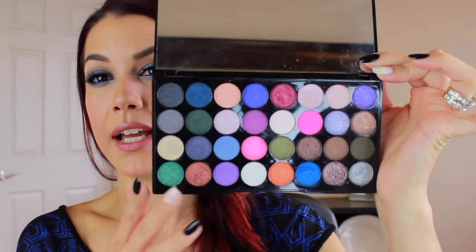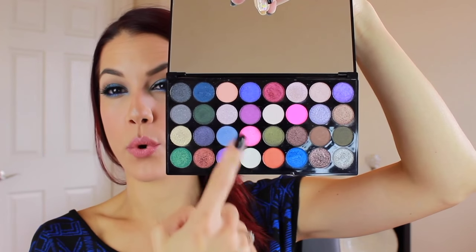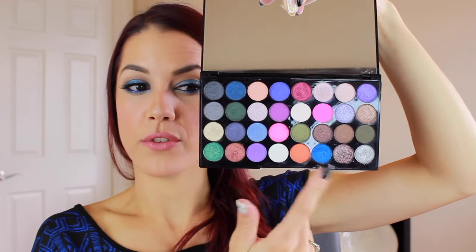Then I have two of the larger eyeshadow palettes. This one is the Eyes Like Angels. They have a little plastic insert with the names written on it, which doesn't bother me. It's full of brights - a lot of shimmers and metallics. A lot of the colors have that very creamy foiled texture which I absolutely adore. There is a little bit of fallout with this, but honestly for the quality and the price - this is less than $13 - you can't beat it. It's definitely for those who like fun pops of color like blues, oranges, hot pinks, and fun greens, plus some more neutral grays and a beautiful range of bronzy tones. This is one of my absolute favorites.